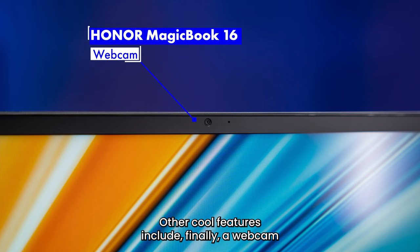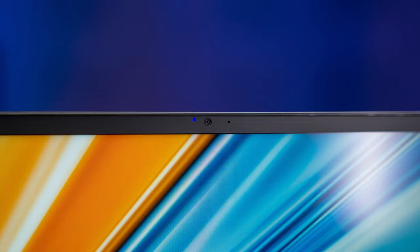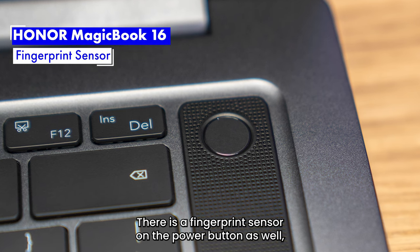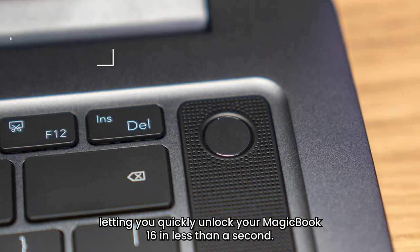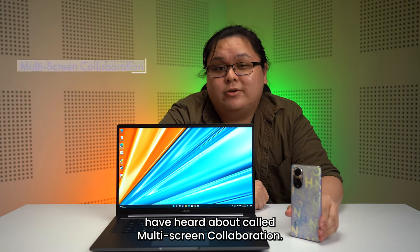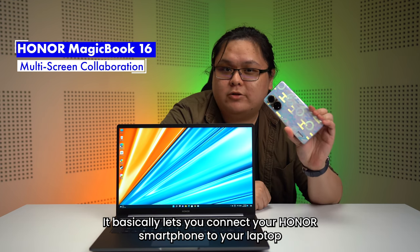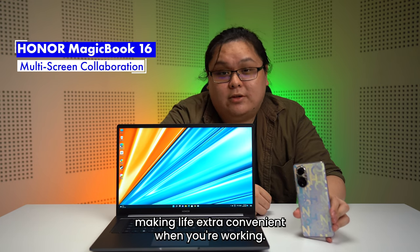Other cool features include a webcam placed in a normal position rather than an up-your-nose angle. There's a fingerprint sensor and power button as well, letting you quickly unlock your MagicBook 16 in less than a second. Lastly, I want to talk about a feature that not many people have heard about, called multi-screen collaboration. It basically lets you connect your Honor smartphone to your laptop, making life extra convenient when you're working.